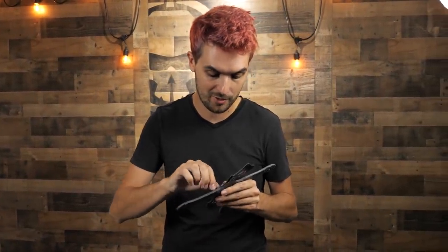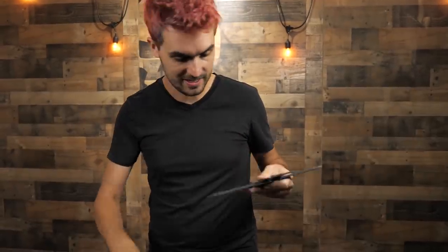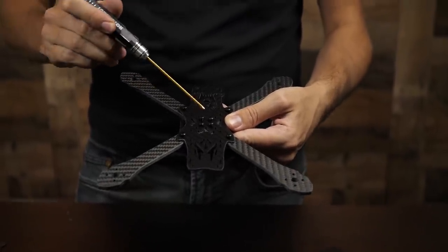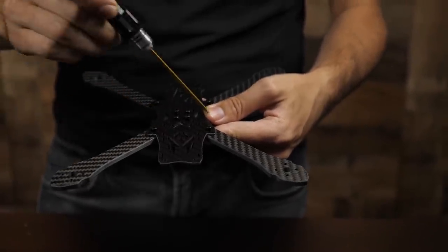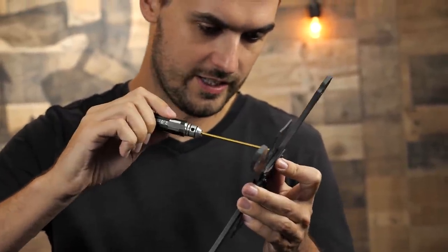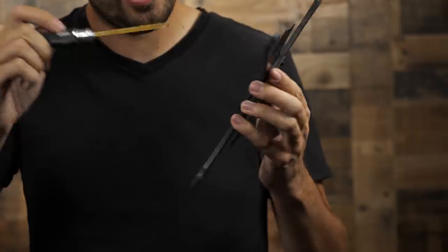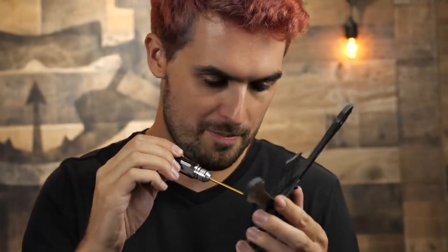I do recommend using Loctite on all these screws - you can do that as you go or get everything assembled and then go back and add Loctite all in one go. Loctite is not a bad idea to keep this thing together while you're flying. Now we have all eight long screws in place - four inner screws first, then arms slid in, then four outermost screws. Tighten them down like the wheels of a car - go around and snug them all up so everything gets flushed and mated properly.